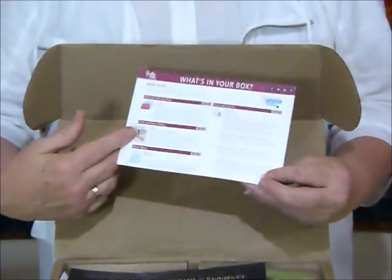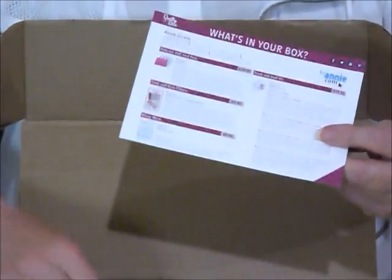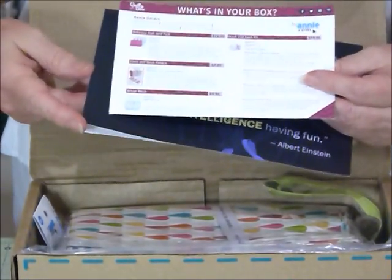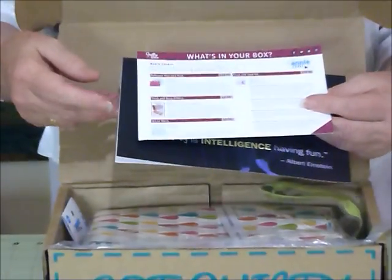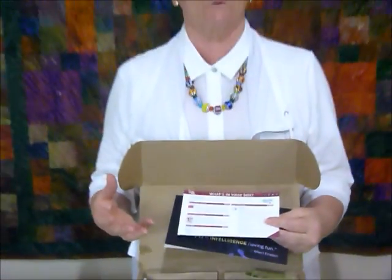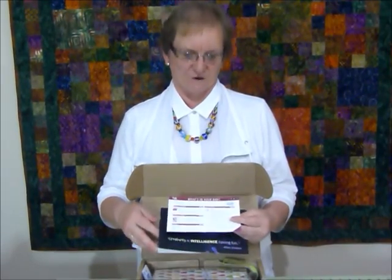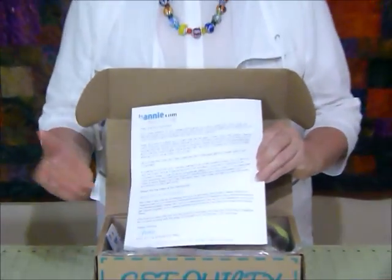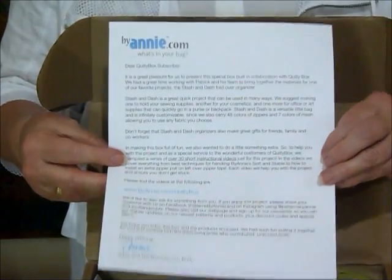So inside your box you get a little card that tells you a little bit about the products that are in the box and why and all the rest of it. And this time we're featuring quite strongly some products from BuyAnnie.com. Some of you may know of BuyAnnie.com - she does the wonderful soft and stable batting, all sorts of bags and parts for bags and lovely stuff. There's a nice letter in here from BuyAnnie.com that talks about their products and what's inside the box.